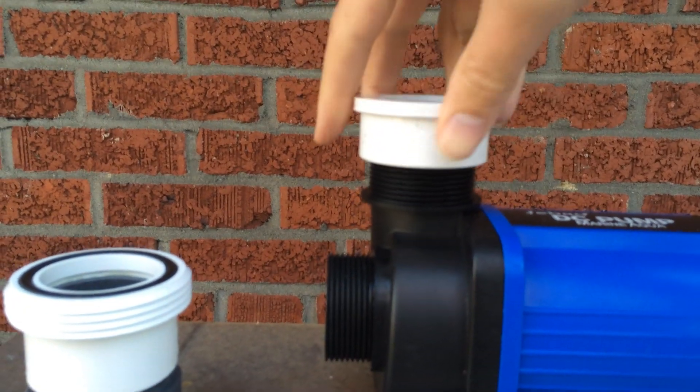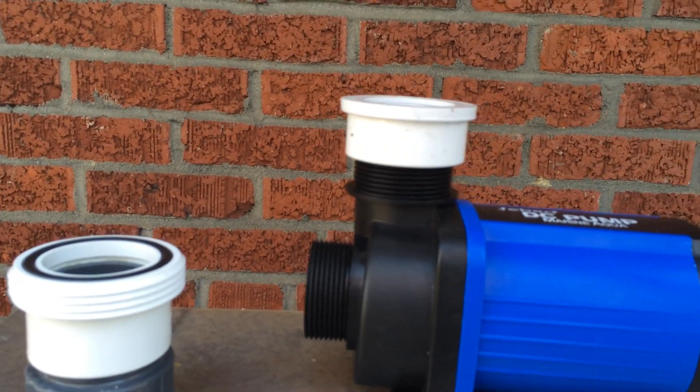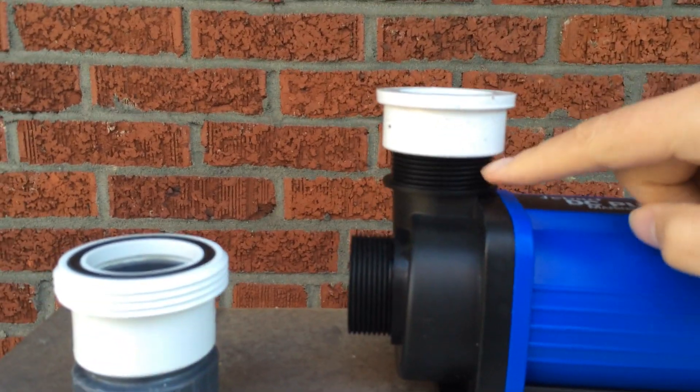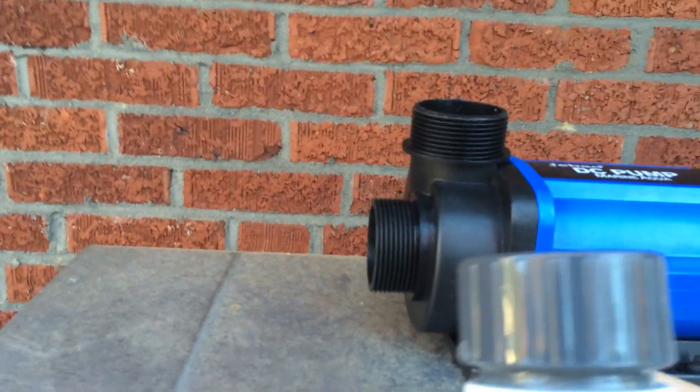Here's what happens when you try and take an NPT fitting and screw it onto this. I'm all done — that was two screws. I got all this threading left. This is not what you do. So what you need is a BSP adapter.